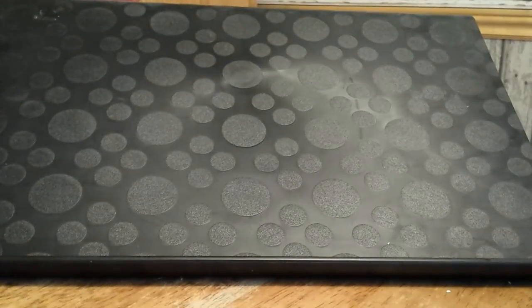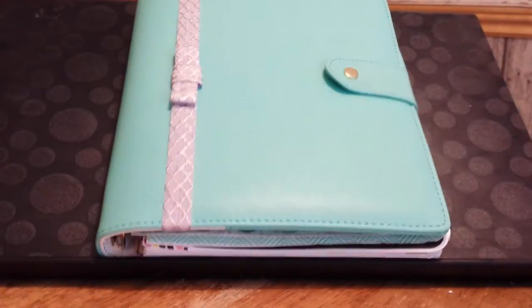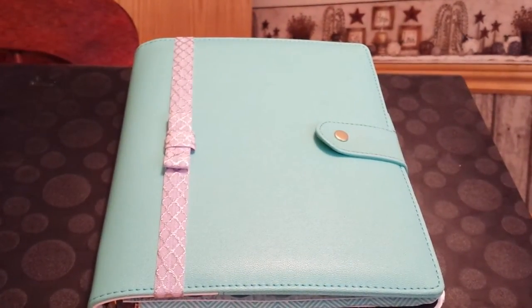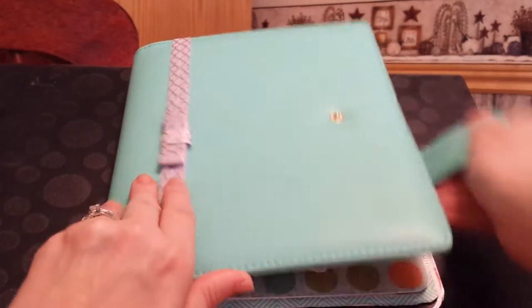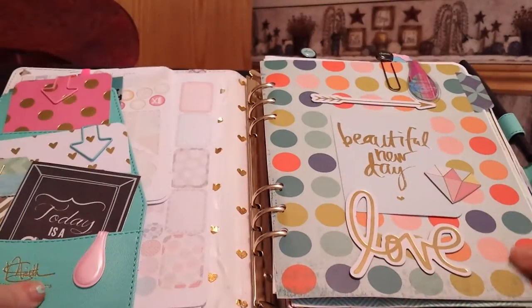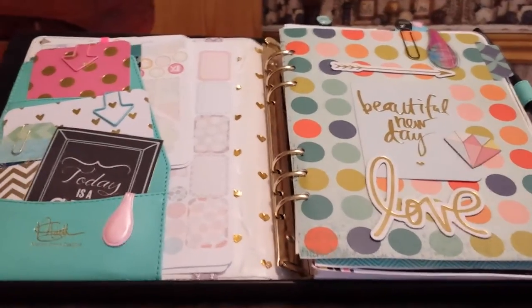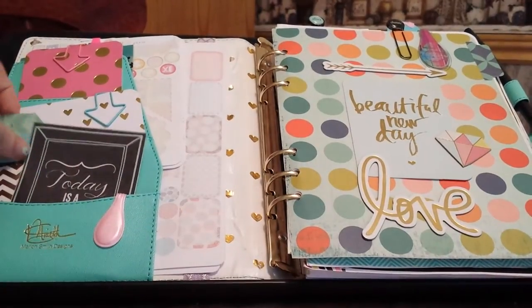In June I got my Marion Smith Designs planner and it looks like this. I am in love with this planner — it's so gorgeous, it's my first real planner, like a binder style. I had this sticker on my Plum Paper and I just stuck it on here. When you open it up it looks like this — I'm going to move my camera around till I get a good angle. I just have these things stuck in here.